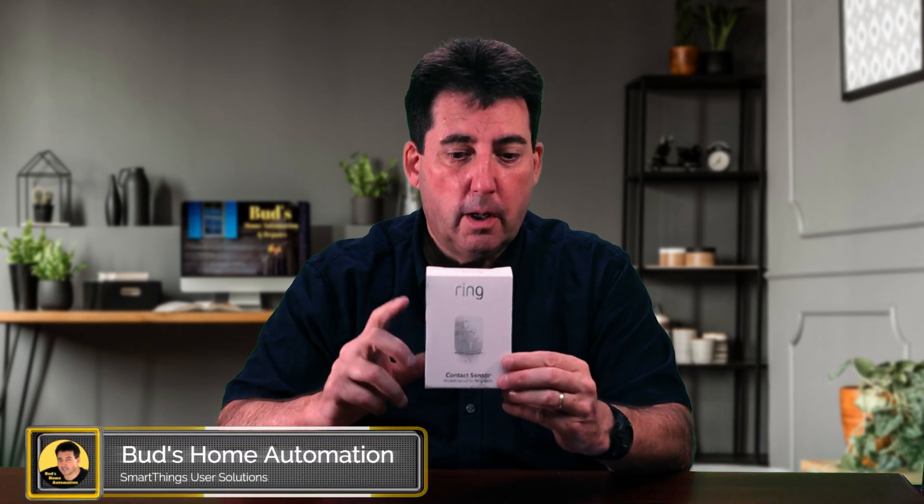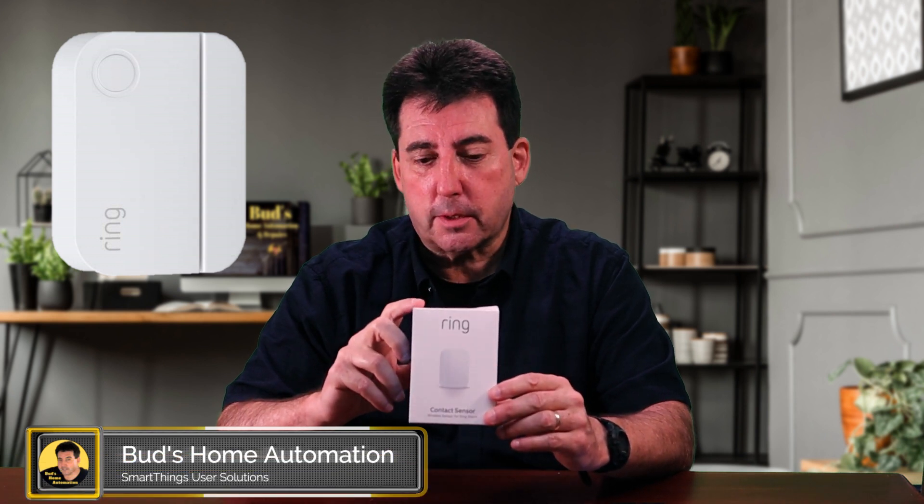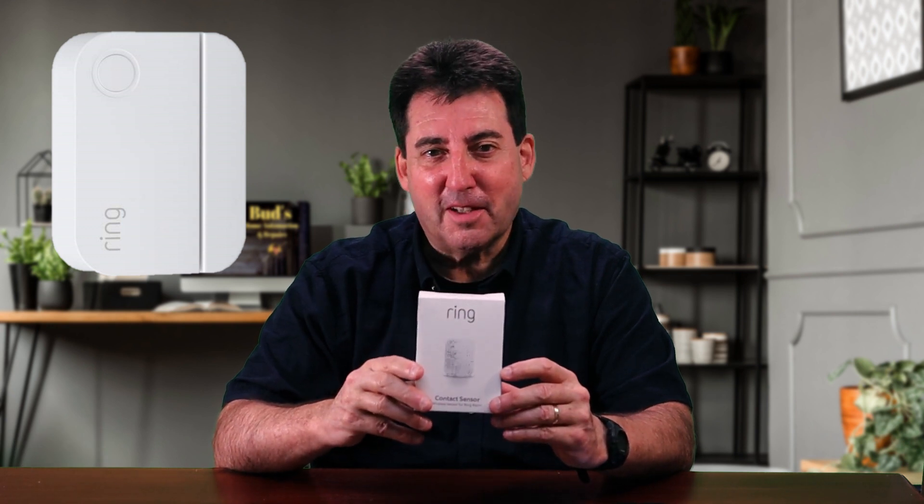Hello and welcome. Today we're going to talk about how to install the Ring Contact Sensor. This is a window and door sensor. It's a Z-Wave model. We're going to tell you how to get that hooked up with your SmartThings app.